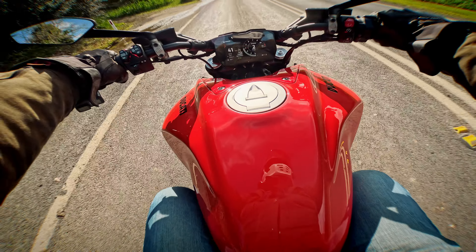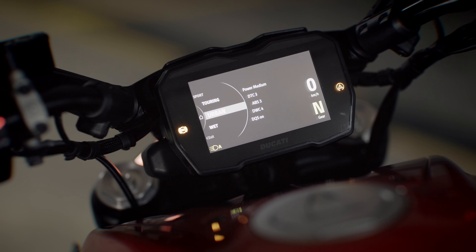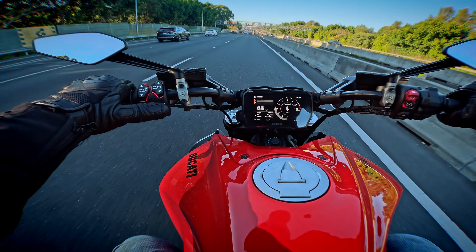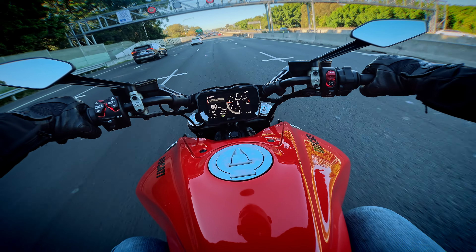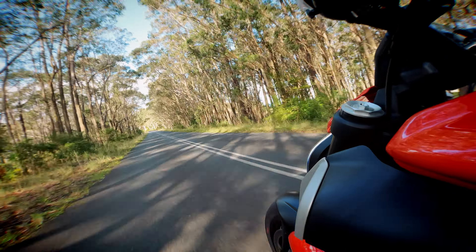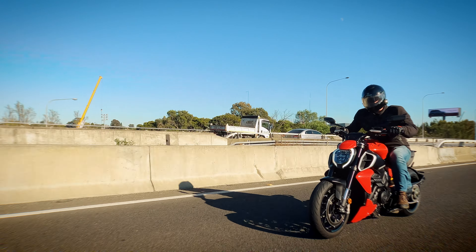Depending on what mode you're in, it's got three different power modes and four different rider modes: wet, urban, touring, and sport. Touring was the mode I left it in the whole time, and it was really noticeable how different those modes were. Sports mode was terrifying. Wet mode was pretty tame, so was urban. Sports mode felt like it wanted to kill me — just ready to take off at full power.